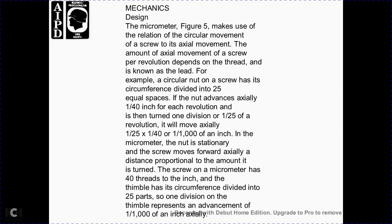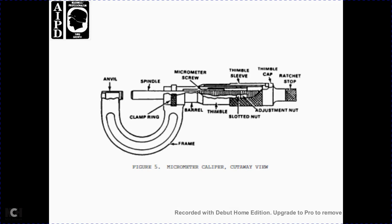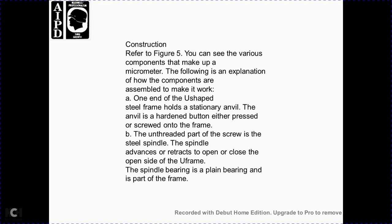The mechanics of the micrometer, figure 5: the relationship between the circular movement of the screw and the axial movement depends on the thread lead. For example, if the thimble has 25 divisions and the screw advances one-fortieth of an inch per revolution, one division of the thimble represents one twenty-fifth of one-fortieth of an inch — that is, one one-thousandth of an inch. The micrometer has 40 threads per inch and the thimble circumference is divided into 25 parts, so one division of the thimble represents an advancement of one-thousandth of an inch. Figure 5 shows a cutaway view with the anvil, clamp ring, spindle, frame, micrometer screw, barrel, thimble, slotted nut, thimble sleeve, thimble cap, adjustment nut, and ratchet stop.